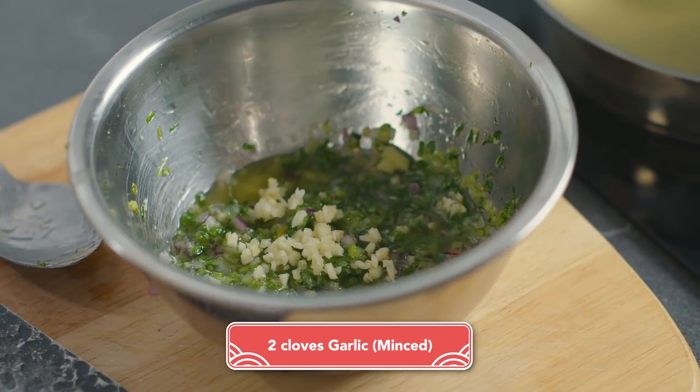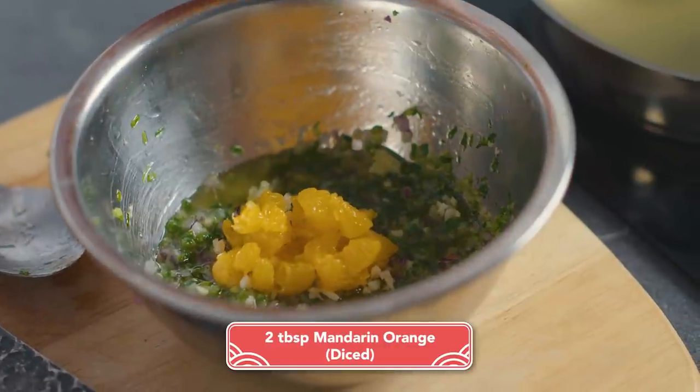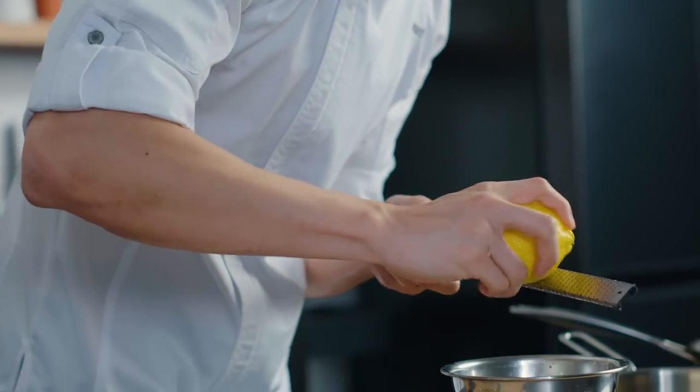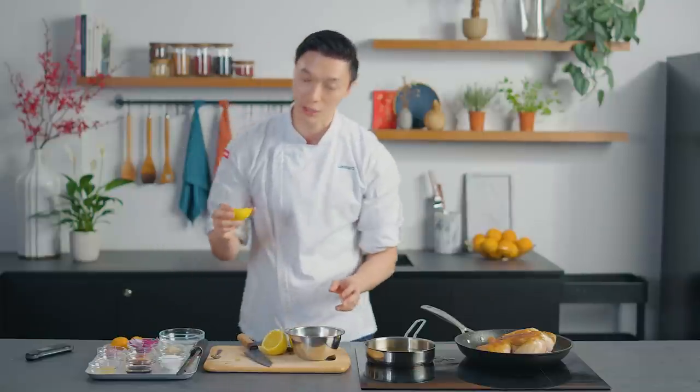We're going to finish up our sauce starting with some finely minced garlic. We also have some mandarin orange segments that are finely diced, and we're going to add some very finely chopped red chillies. Some lemon zest — and it's going to brighten up the sauce completely — and we're simply going to give it a nice squeeze.